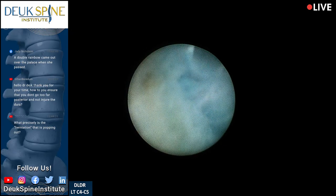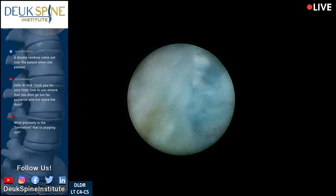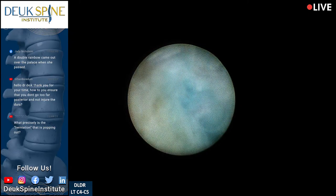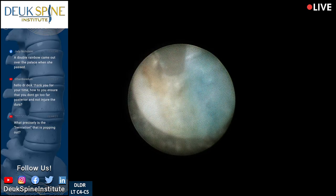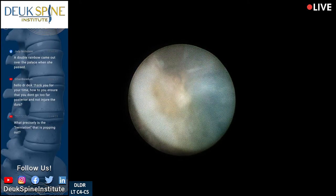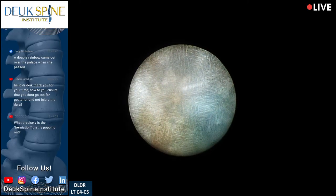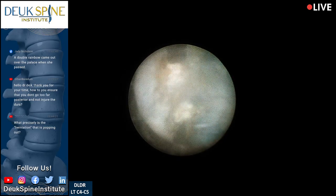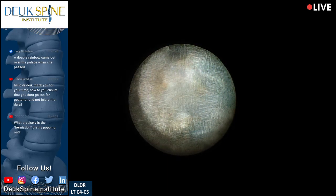That's the spinal cord right there — the laser's touching it. You can see some inflammation, the red stuff on top of the spinal cord. We're not going to mess with that — these are fibers of the posterior longitudinal ligament. What a view we got — you don't see this with any other type of spine surgery.